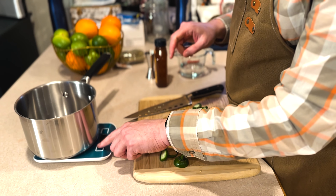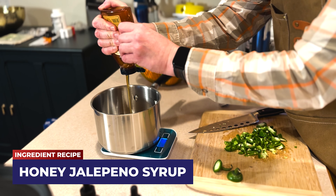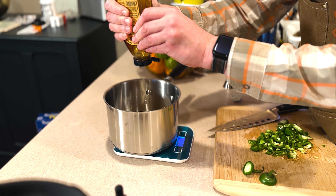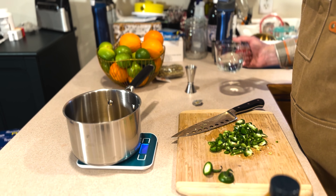First things first: last time we made a celery syrup, today we're making a jalapeno honey syrup. We're going to start by weighing out about 170 grams of honey. I find it way easier to just measure my honey by weight in the pan I'm going to use it in, instead of trying to do things where it's sticking to my measuring cups and all that. I wound up with about 177 grams, but that's close enough — this isn't the most precise of cocktails.